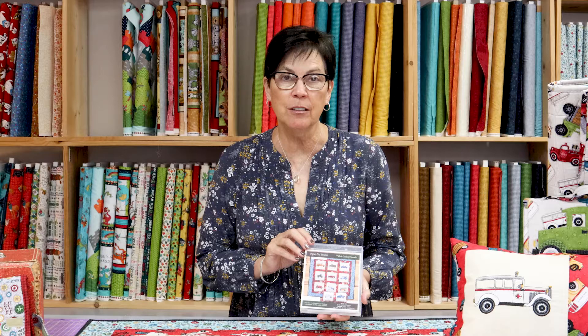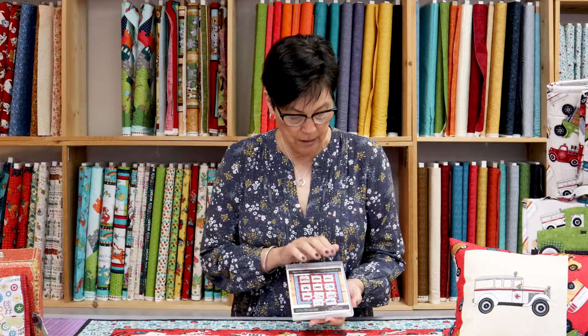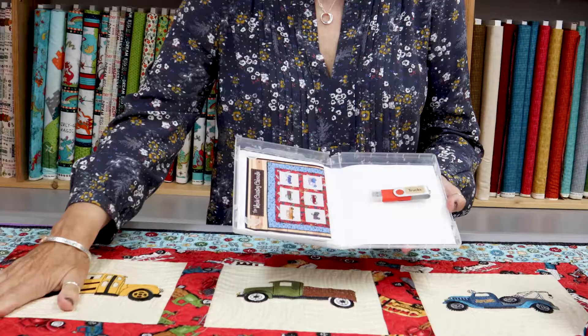Today we're really excited to show you our newest set of embroidery designs from our collection Papa's Old Truck. We have 11 different truck designs. This is how you will receive it — it has a pattern for the quilt as well as the little accessory pillow, and it comes on a USB.